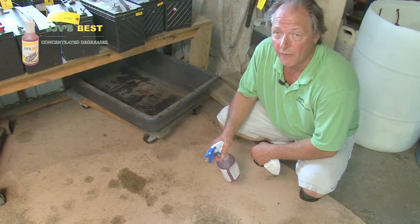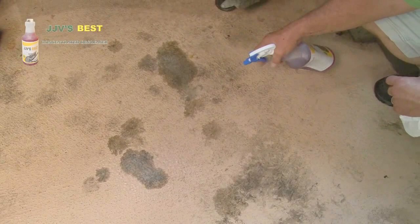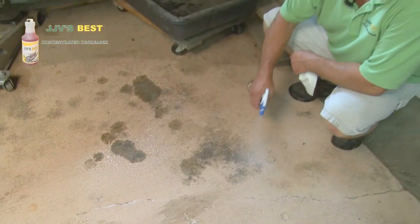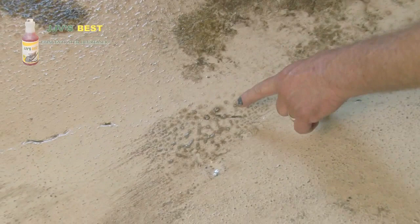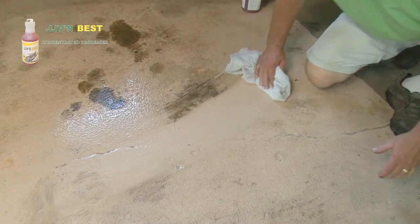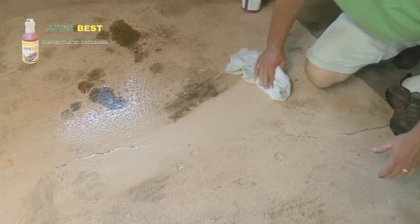Here we have some heavy gear lube from outdrives that has dripped and been sitting here. They're full of dirt. We're just going to spray them all, let them sit for a short bit, and then wipe them right up. You can actually see it's starting to float to the surface — you can see the oil sitting on top of the bubbles lifting itself off the floor. All we have to do is simply take a rag or wash it, and wipe it away. It's that easy to do.